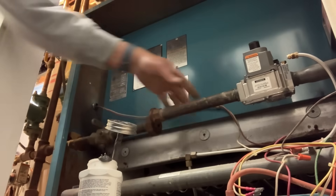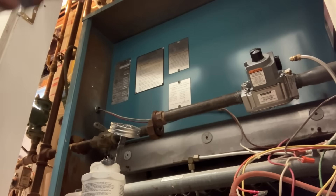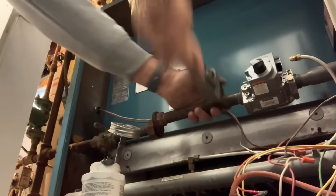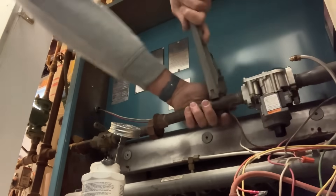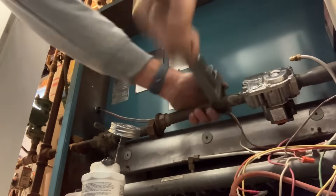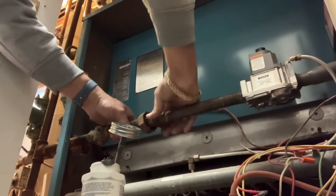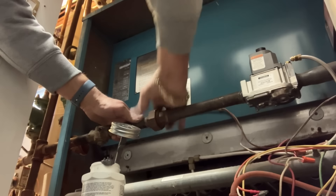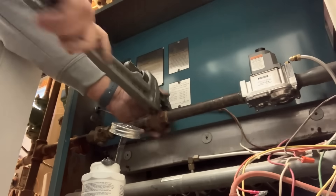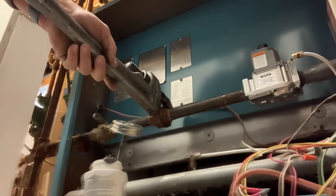Let's see, hopefully this will work. All right, now let's tighten both of these up together. Let's get that in there.